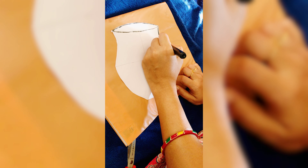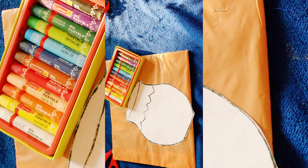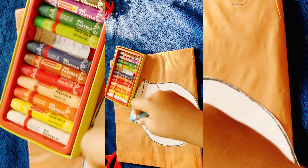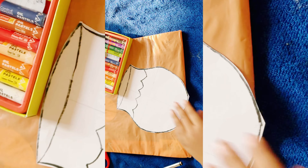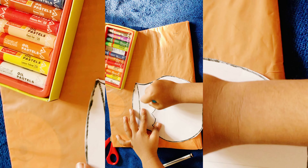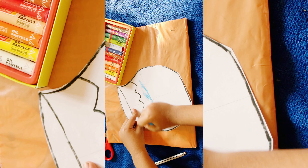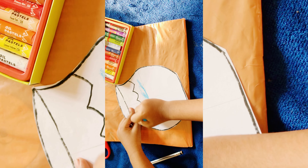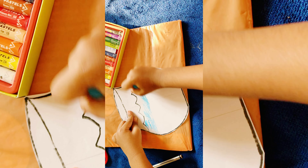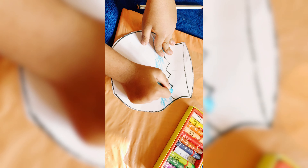As you can see, I have made the pot already, so let's color it now. The paper cutting is done — look at my pot! Now it's time to color it. Here is my paper pot.